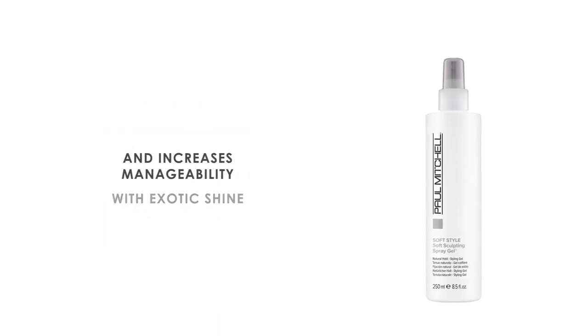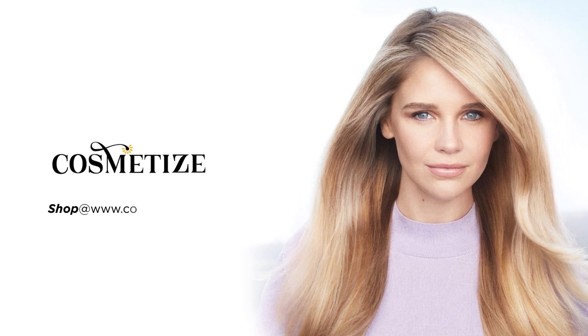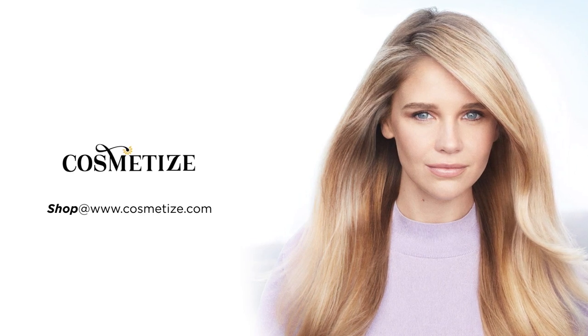It increases manageability with exotic shine. This product is vegan, gluten-free and paraben-free. Give your hair all the love and style with Paul Mitchell Products on Cosmetise UK.